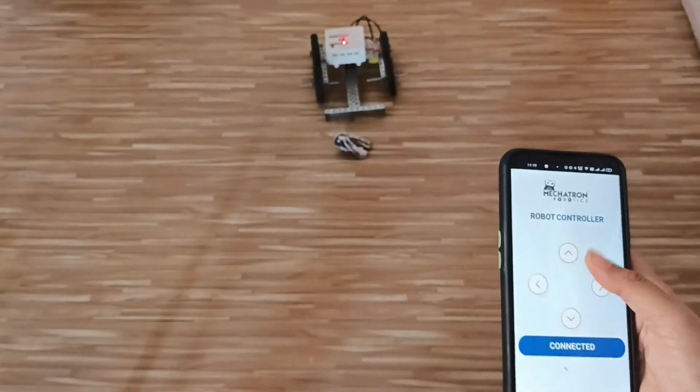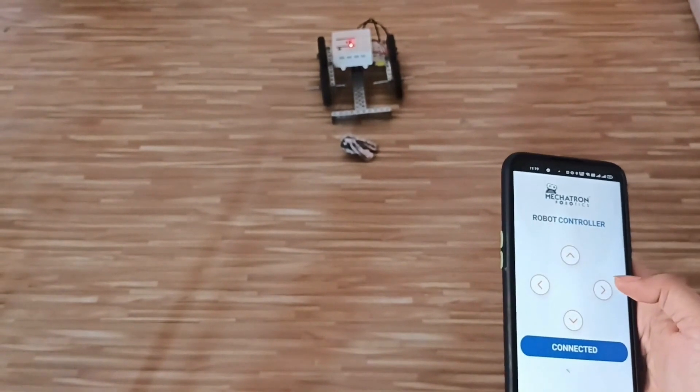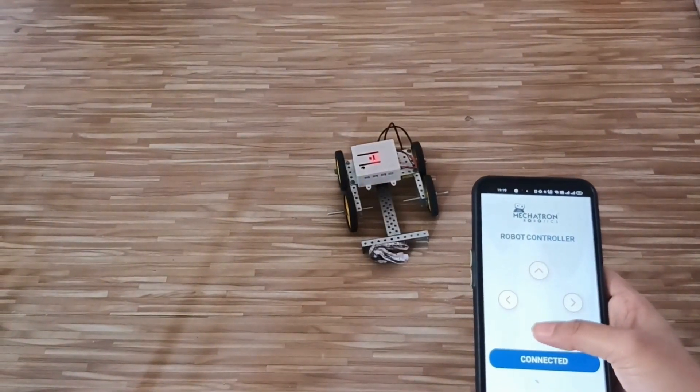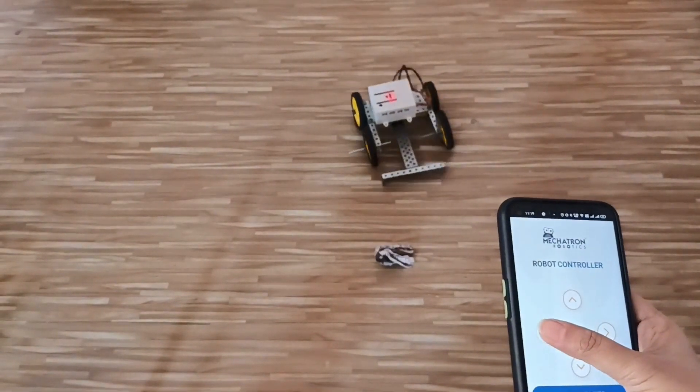With the help of these two buttons we can move forward and backward. With the help of these two buttons we can move our bot left and right. So when I press forward, our bot is moving forward. And when I press backward it moves back. It takes left turn and right turn.